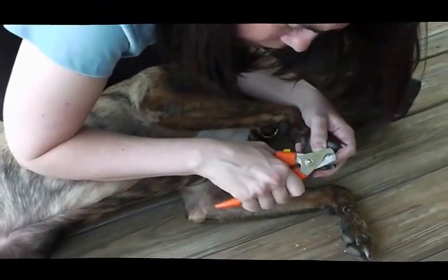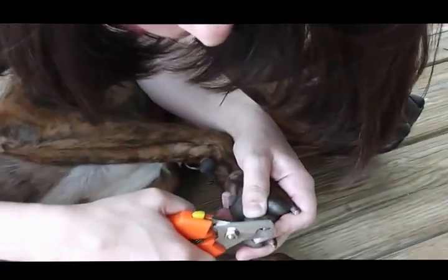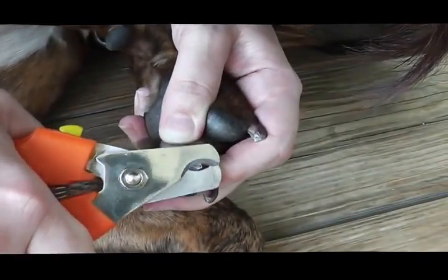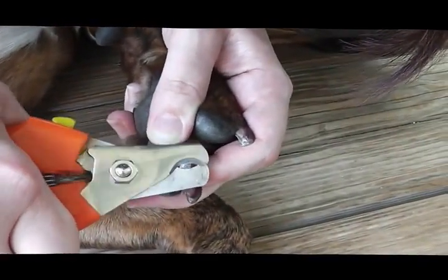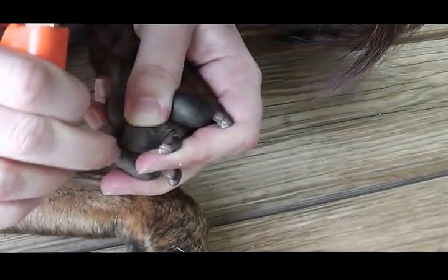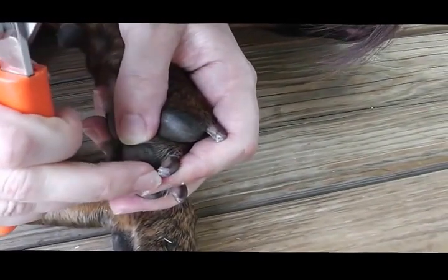And then come to the sides and round it off. You can see that I'm moving away from the white flaky tissue and more to the dark tissue. It actually changes as the tissue becomes live tissue, and I wouldn't want to go any further than that.